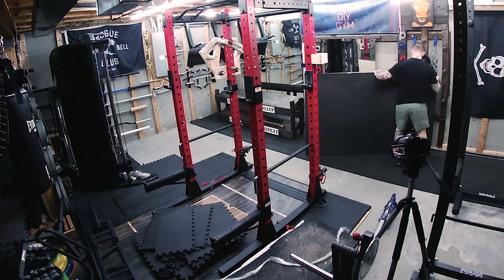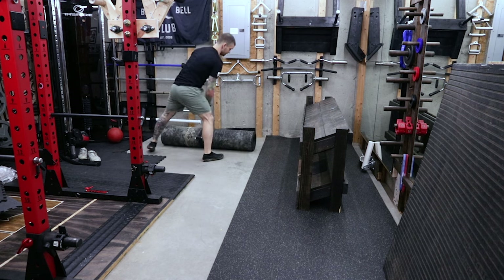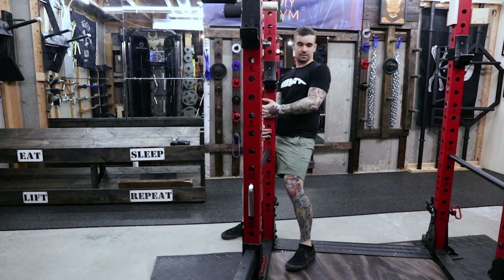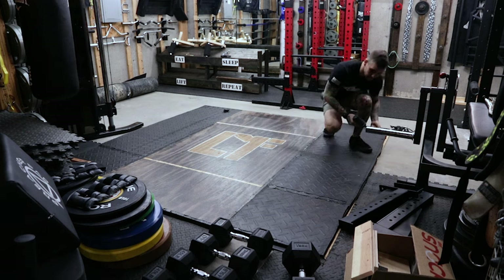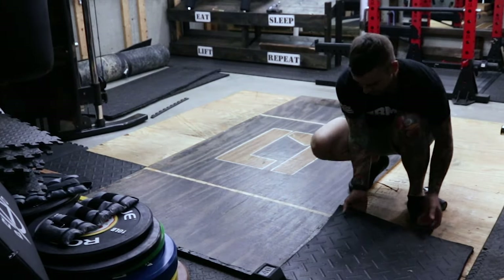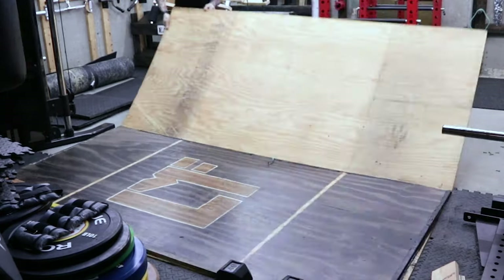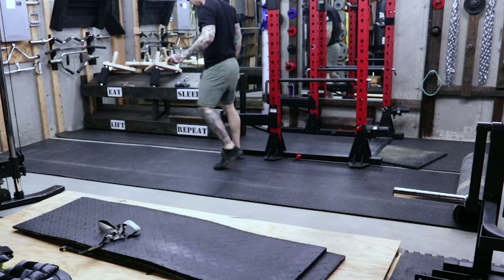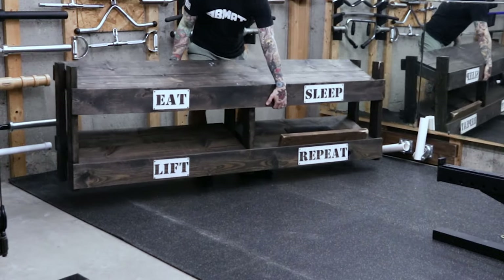In preparation for the second roll I move everything to the wall and start putting some stuff back. I move the rack and then start disassembling the deadlift platform. Once that's out of the way, the second roll goes down easily. These rolls don't all sit flush against the wall — I'm okay with that because the dumbbell rack covers it up.